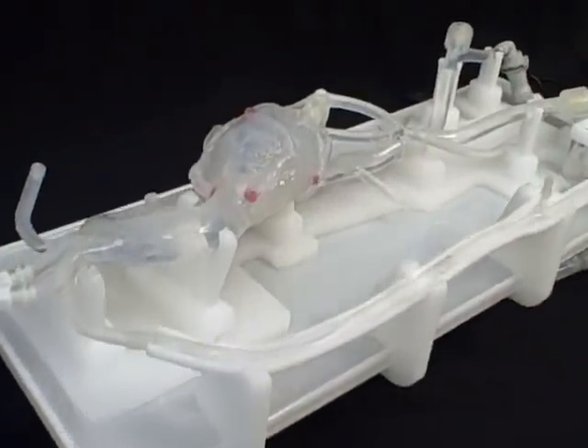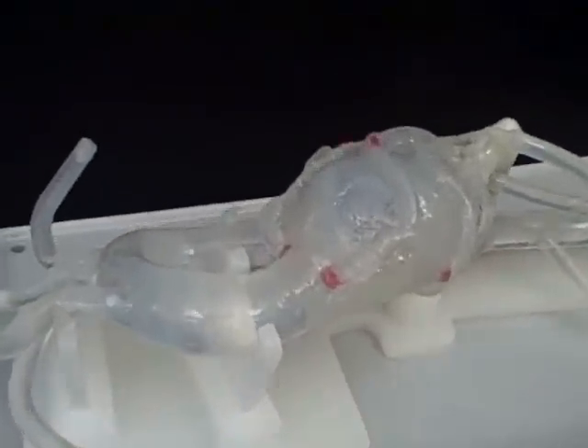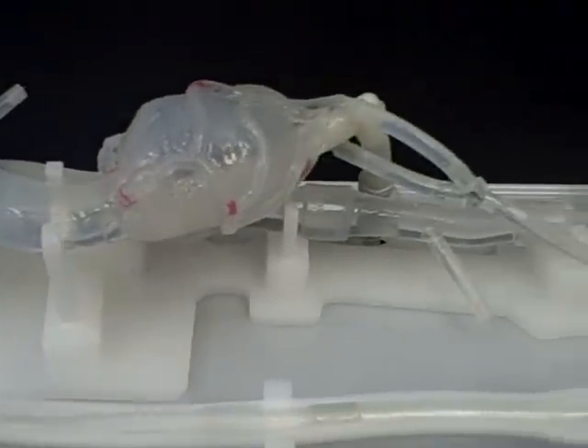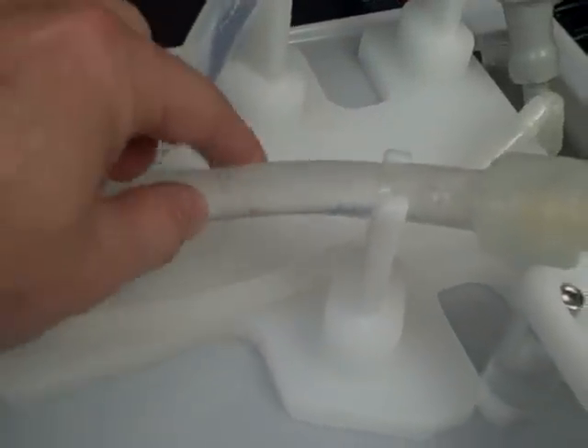This model is made of a 30A durometer silicone. It's translucent and is being constrained in certain locations so vessel movement is possible as the catheter is actually tracked down the anatomy.